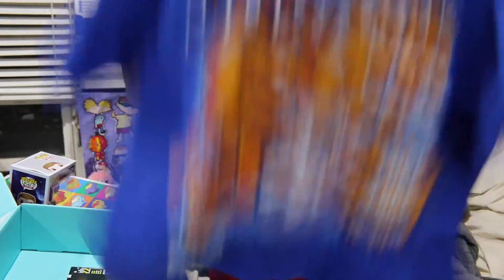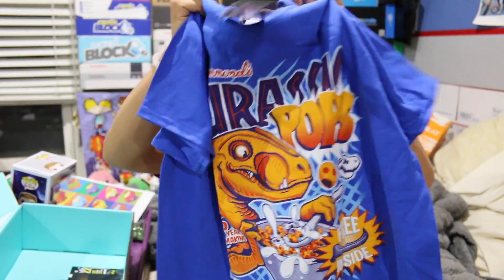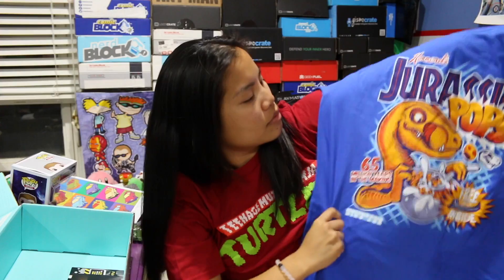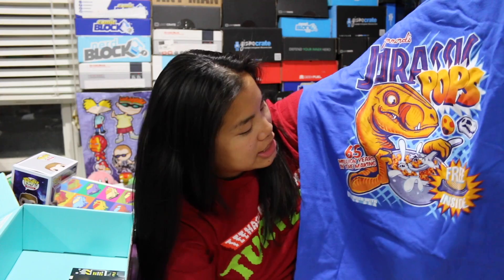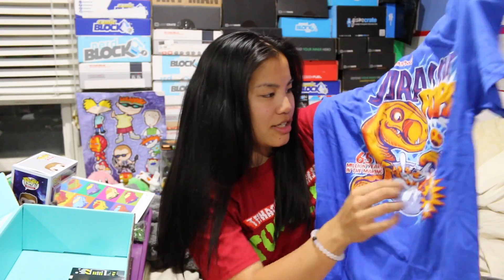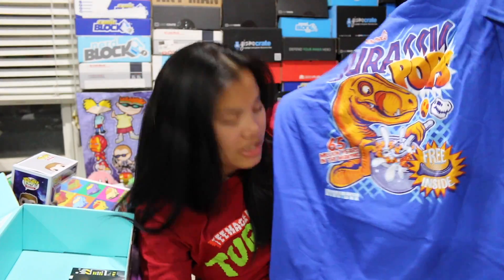Let's do the shirt. This is a royal blue shirt — it's a Shirt Punch shirt, Gildan medium, heavy cotton. It says 'Jurassic Pops — Hammond's Jurassic Pops, 65 million years in the making. Free claw inside.' This is basically a mashup of Kellogg's Pops and Jurassic Park. I like Jurassic Park, but I did not like Kellogg's Pops — I think they taste terrible.